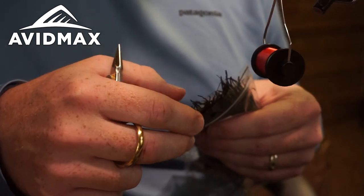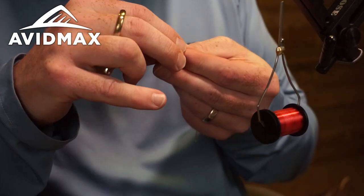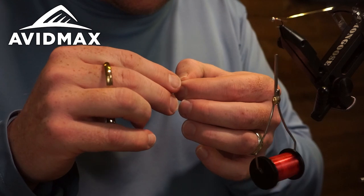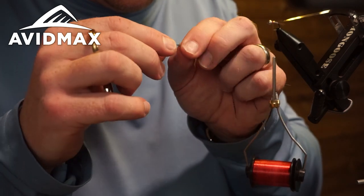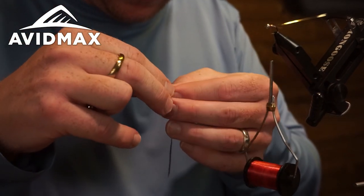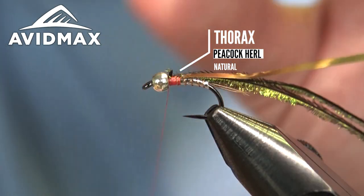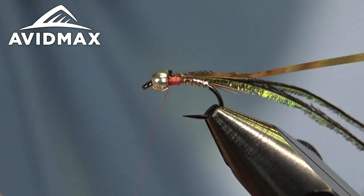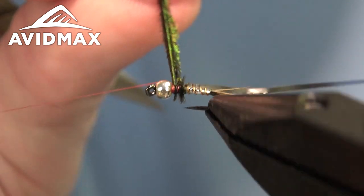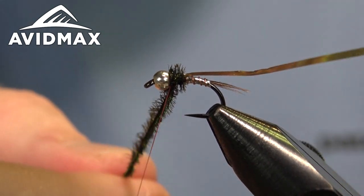Now we're getting ready to do our thorax material, which is the classic peacock herl — just a wonderful natural material. You can substitute a synthetic if you wanted; some of the ice dub, UV black ice dub, would be a good substitution with a very similar color profile. I like to grab two peacock strands and marry them up so they're flared in the same direction, tie them in together flared downward so that when I wrap them they flare up and out off the shank, giving a nice fluffy buggy thorax. This is a great little searcher pattern — a good substitute for anywhere you might fish a rainbow warrior that brought success, where fish were just being opportunistic.